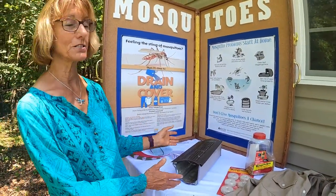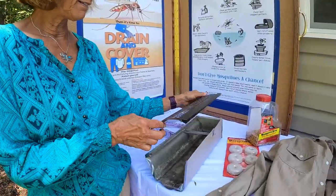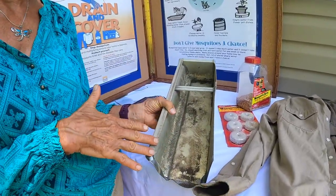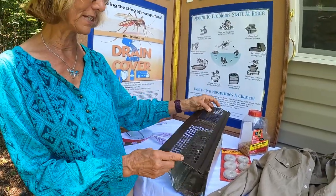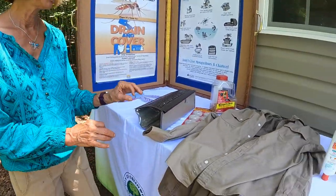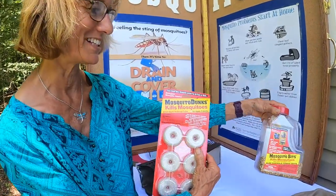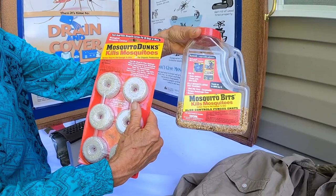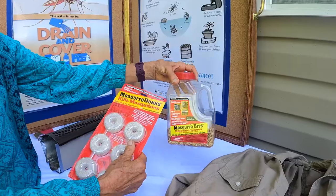I didn't talk about rain gutters, but if you get enough leaves and water that holds inside of the rain gutters, you're going to have mosquitoes breeding in there. Our gutters all have these covers on them and that prevents clogging. And we already talked about these — your mosquito bits and your mosquito dunks. If you have water that you can't drain that has mosquitoes or a chance of them, you can use those.